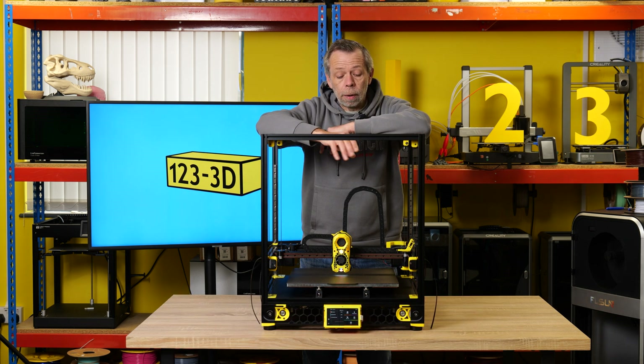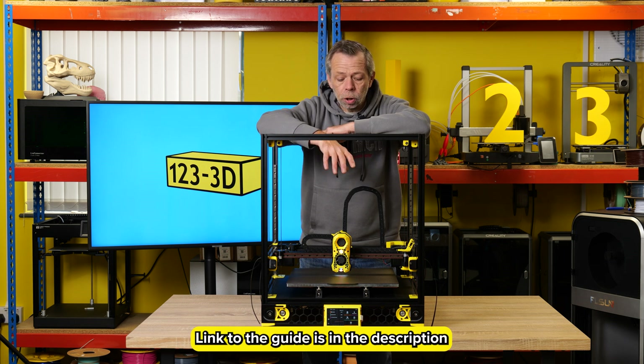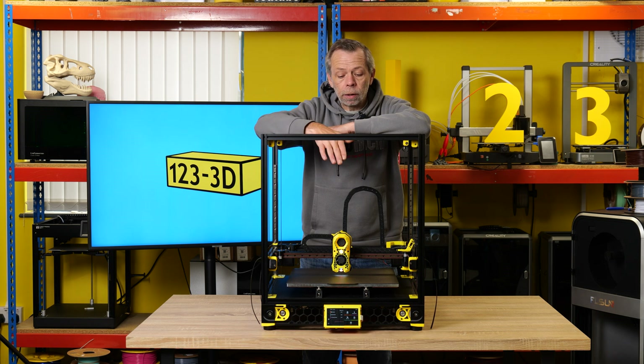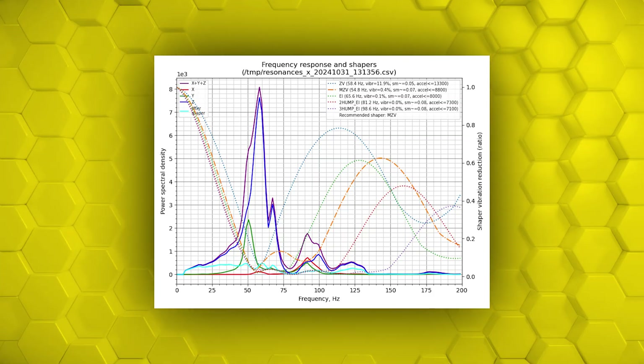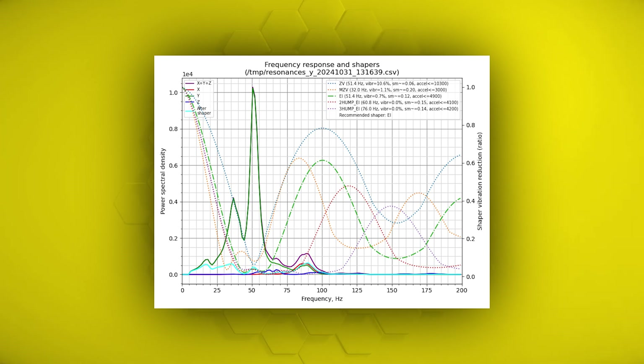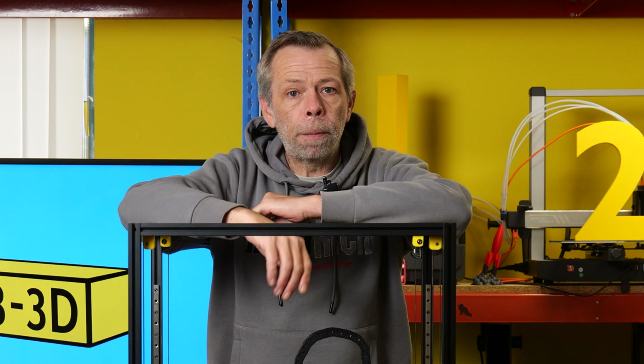I also ran Input Shaper. There is quite a comprehensive guide on how to do this. It involves SSH-ing into the Raspberry Pi, uploading an Input Shaper file, and then using WinSCP to download the actual graphs. You can then read the graphs, pick out the best tolerance, input that value into your config file — Input Shaper done.